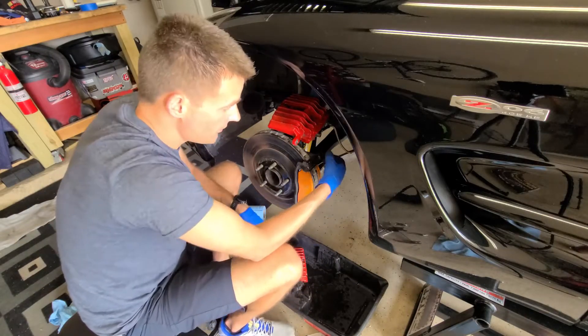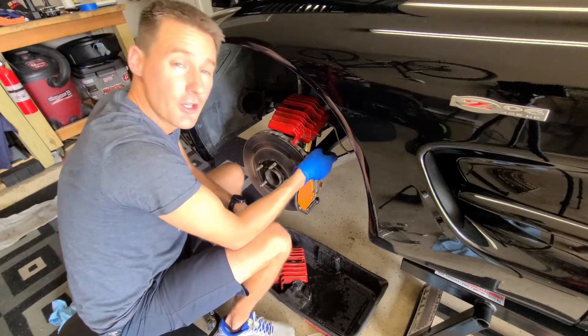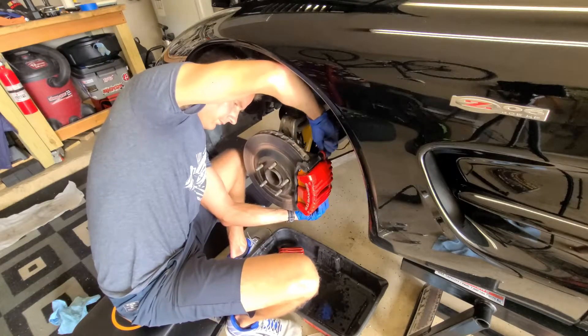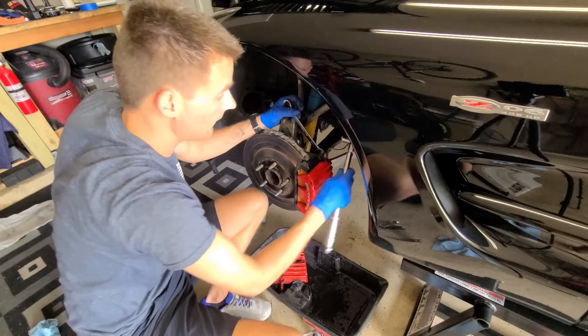So with the caliper off, it's also not a bad idea to make sure that your sliding pins move freely. And if they don't, maybe clean them out and add some grease. 23 foot-pounds and we need to use a wrench on the slider pin so we can get the torque.